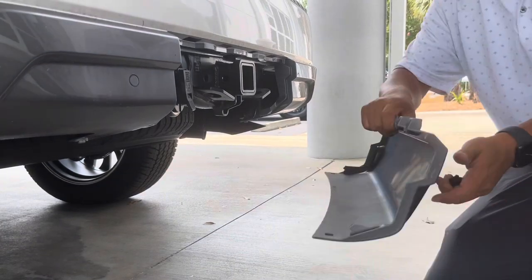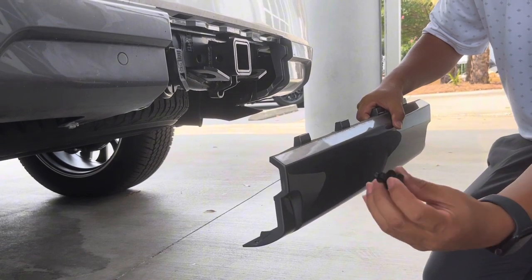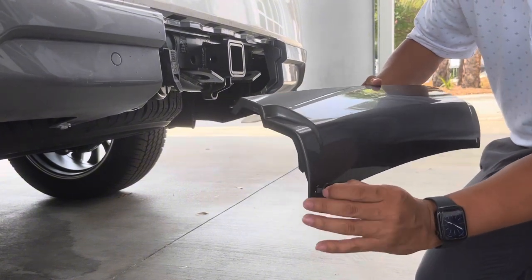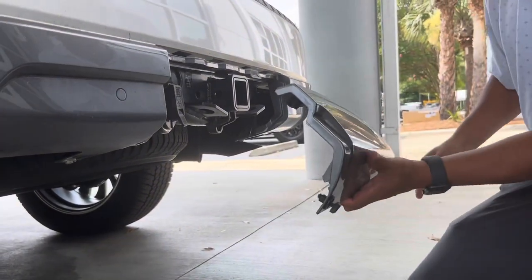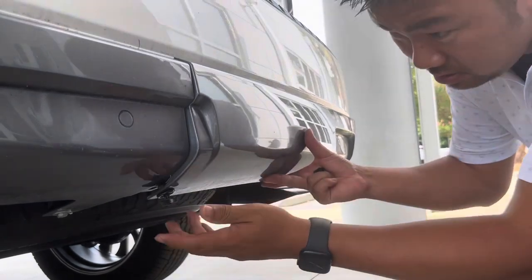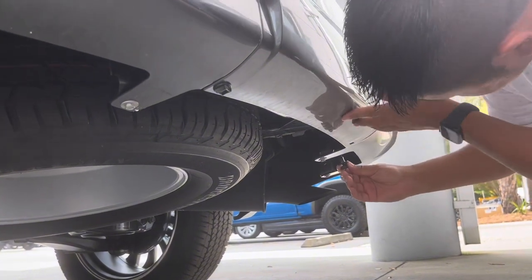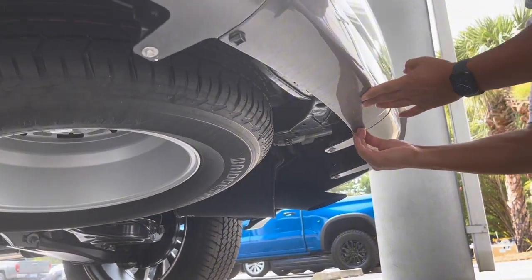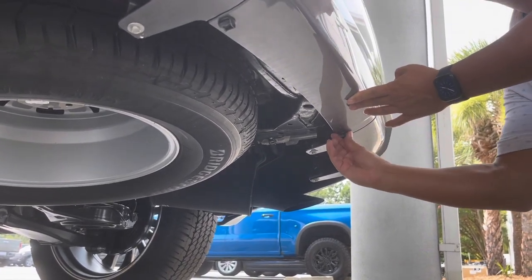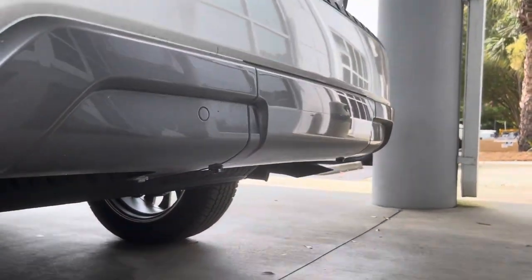When you're ready to put it back on, you want to make sure that these are pushed down or extended so there's a gap. You don't want it like this because it'll make it very difficult. Make sure they're pushed out a little bit and they go right back into this little hole right here. Installation is the opposite of removal. That just tightens back in — righty-tighty. There we go. Now it's secured back in place and it looks good.